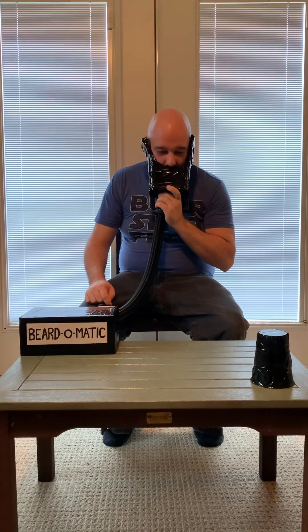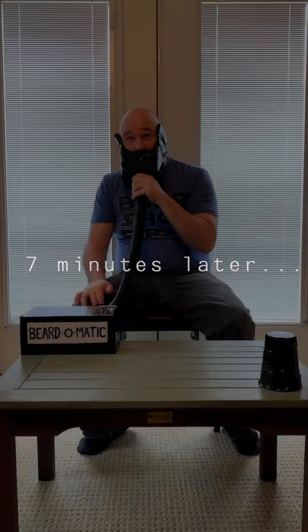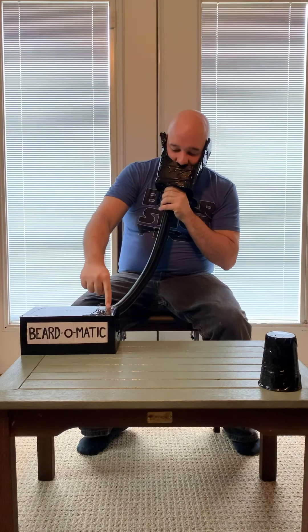Let's see what else this thing can do. Okay, let's see how this looks. Whoa! Wow, this is pretty thick. I wonder if...